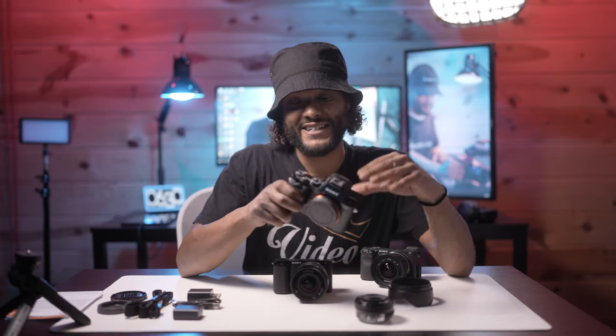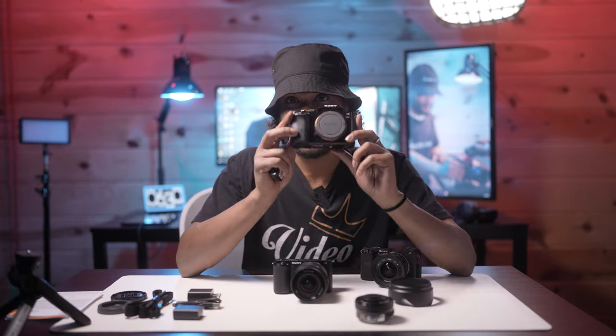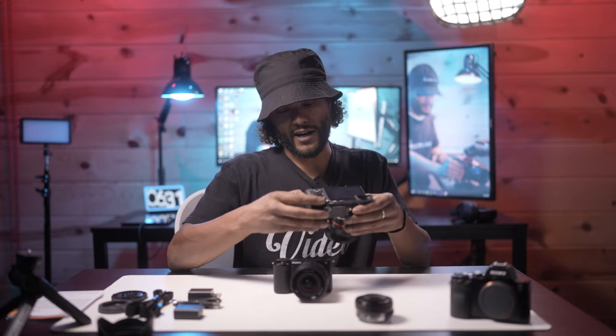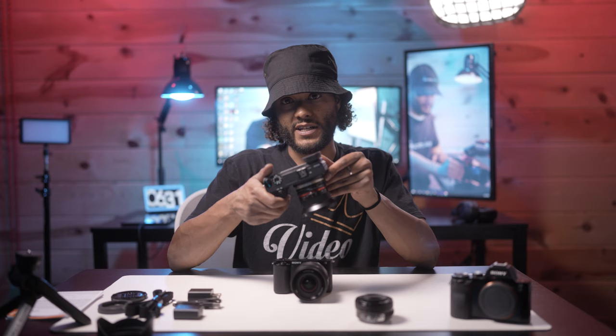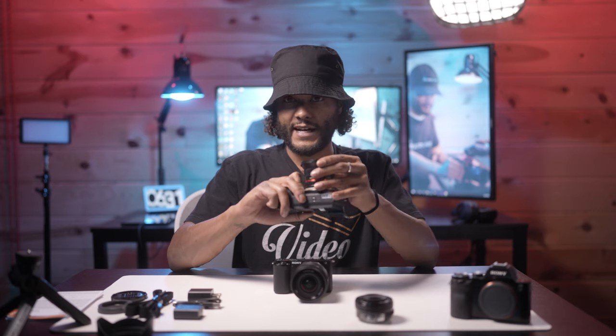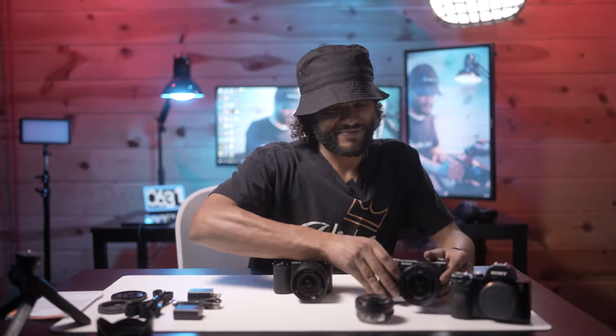This is the original Sony A7 — super cool camera, this is the one that started it all for the Sony A7 line. Sony's first mirrorless camera, the one that changed the game for mirrorless cameras. And this is the other camera I had a W50 battery for — the A6300 with a Rokinon 12mm lens on it. This one doesn't have autofocus but has a really smooth focus pull.